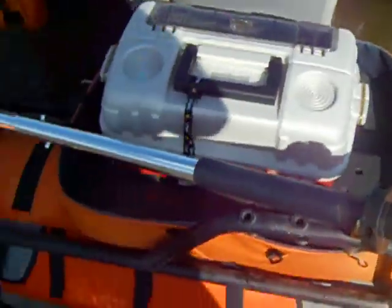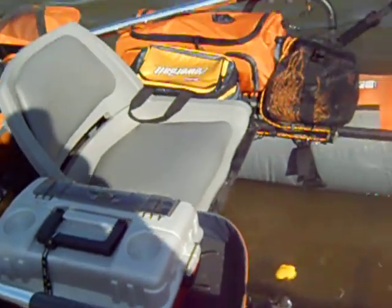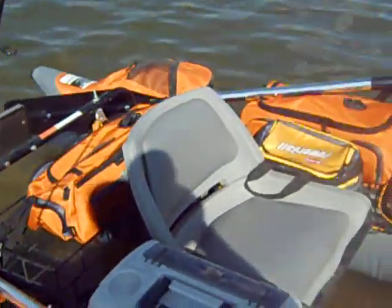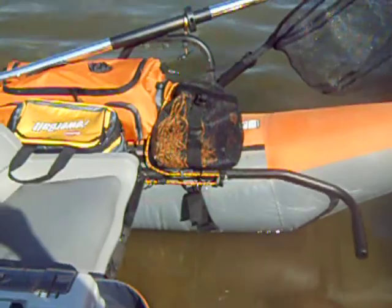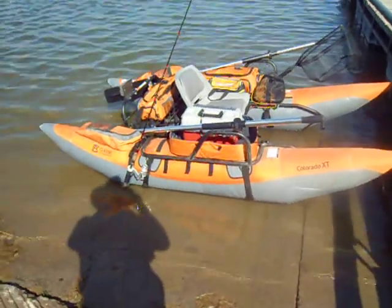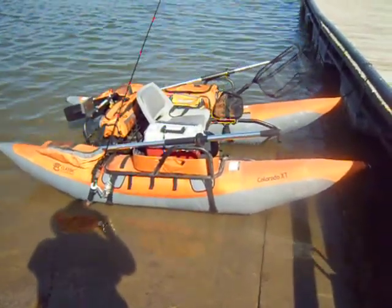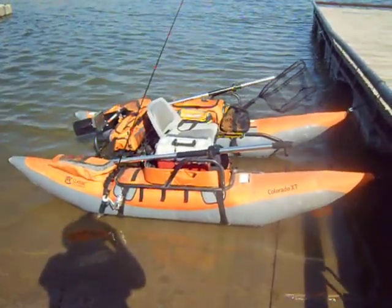I've been taking this boat out three times now and I'm really happy with it. This is my second report on this boat — dated September 10th, 2011. Y'all have a nice day.